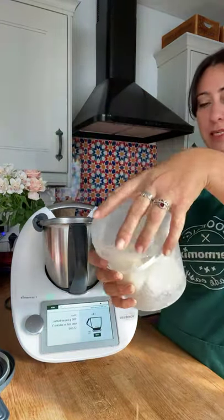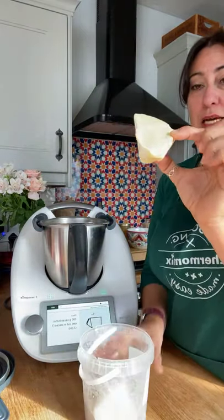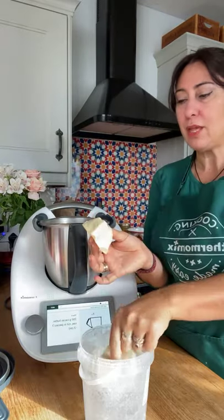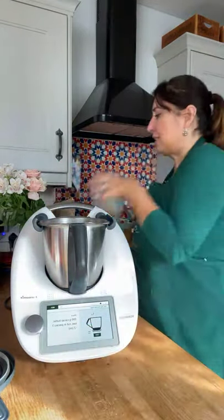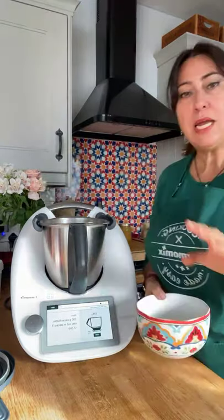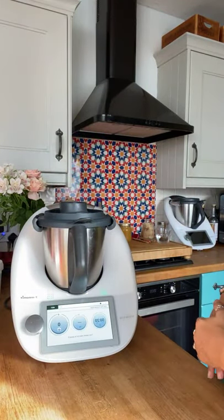The first ingredient is cacao butter. I'm using some from an online shop called The Soapery — you can find cacao butter online quite easily. There's also a wonderful online shop called The Real Food Source. You can buy it in pellets, but I quite like buying the raw stuff. I pre-weighed and chopped it down to 200 grams because the chunks are quite big — you don't want huge chunks in your Thermomix bowl. Let's pop it in and insert the lid and measuring cup.